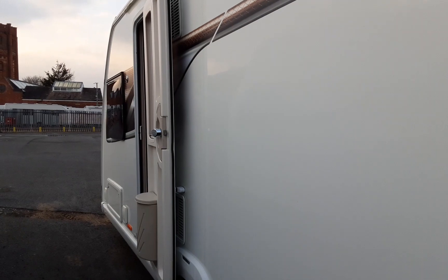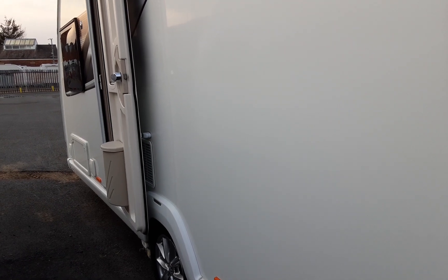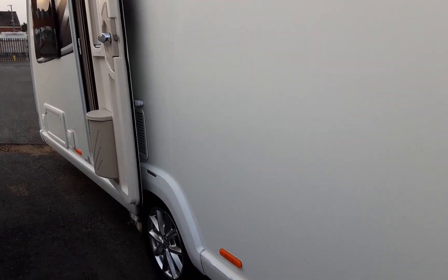Coming down the side of the van you've got your two fridge vents, which are very simply there to allow the fridge system to breathe. You won't ever cover these up when the van's in use as it can create too much heat behind the fridge and the fridge will not operate at the right temperature. Also during the summer if it's extremely hot, the fridge will not get down as cold as it normally would.